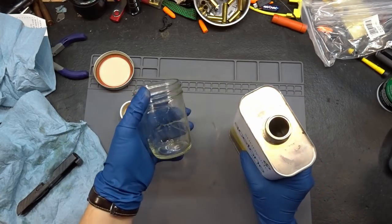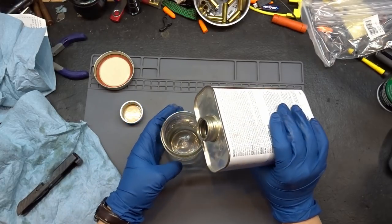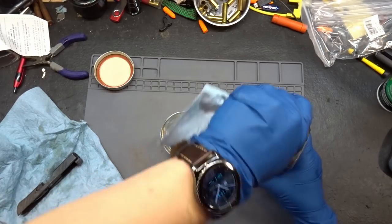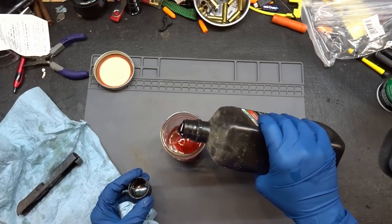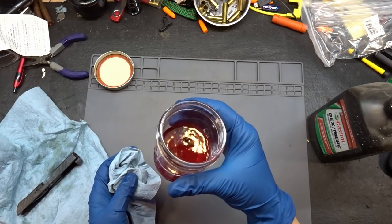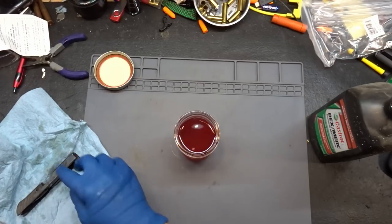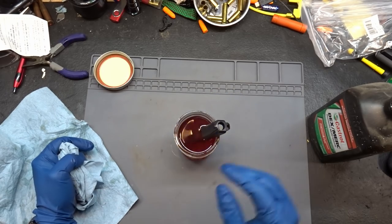We need equal parts of all three, which works out great because I've got 50, 100, and 150 milliliter graduations on here. Let's fill this up to 50. I'm using glass because acetone tends to eat stuff. We're adding some automatic transmission fluid - just random stuff I had in my garage. Going to grab the kerosene too. So there we are: acetone, automatic transmission fluid, and kerosene. Let's sit our slide in there and hope something happens.